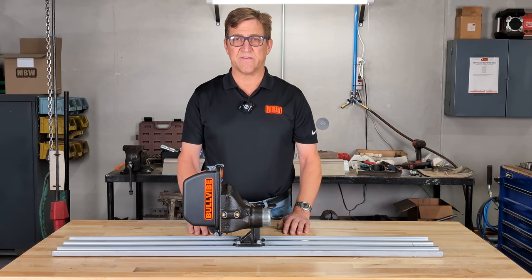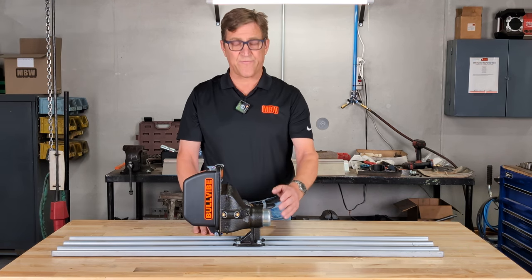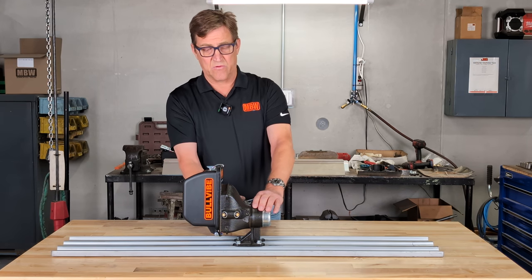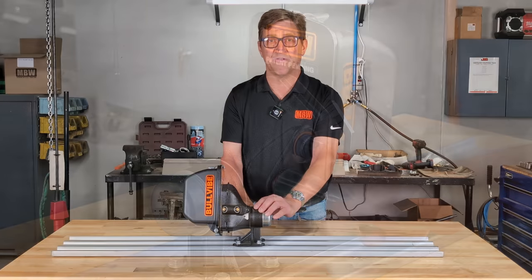This is a fully sealed system, which means you're not going to get any concrete or concrete juice inside to interfere with your battery or battery connection. There are 44 ball bearings inside, and they come pre-greased. What that means is this is designed so that as you use it more and time goes on, the movement is going to become smoother and smoother.